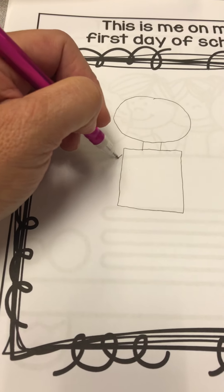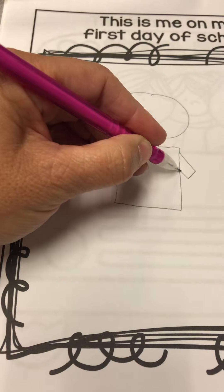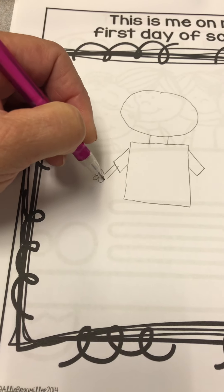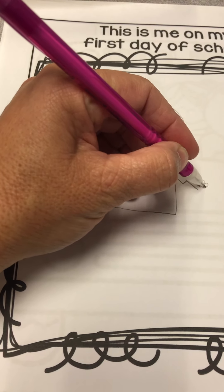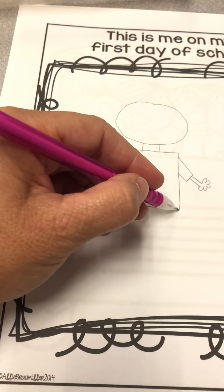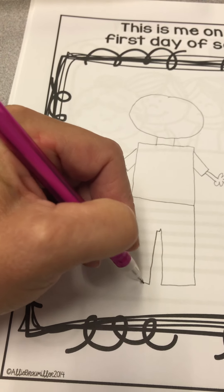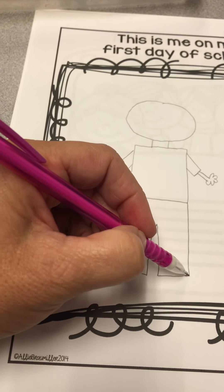I can make sleeves coming out on either side, and arms coming out with fingers — one, two, three, four, five. Then I'll make some pants, coming down like this, up across a little bit, back down, up. I might even make some shoes.